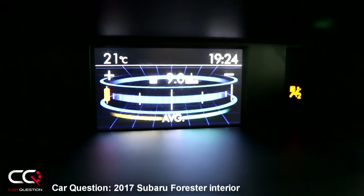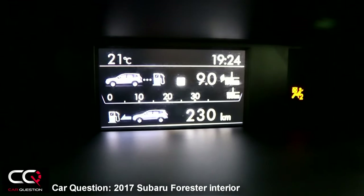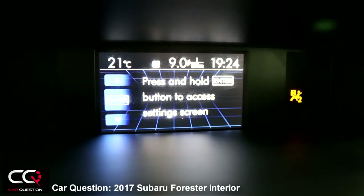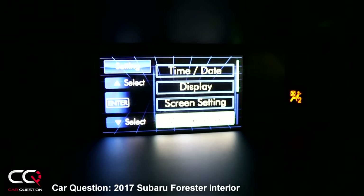Changing the display will cycle through average fuel consumption, remaining fuel in the tank, kilometers driven, and your clock. Pressing enter takes you into settings: time and day, display, screen, sailing maintenance, and car settings where you can adjust various things.